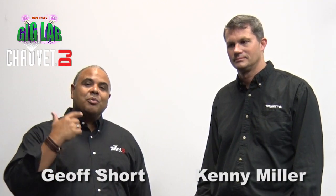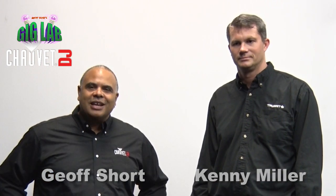Hopefully this video has helped you guys out — it certainly helped me out. This is Jeff Short with Kenny Miller for Chauvet DJ, and we thank you for watching. We'll see you right here next time in the Gig Lab.